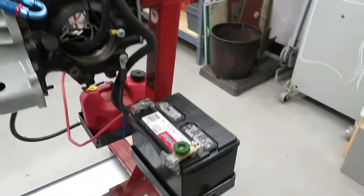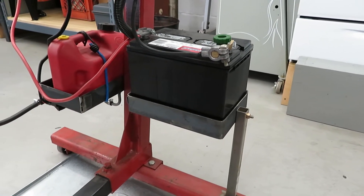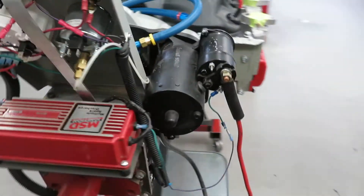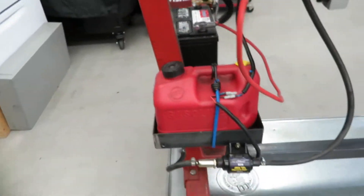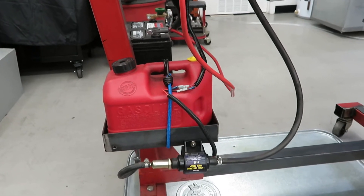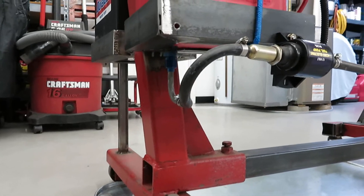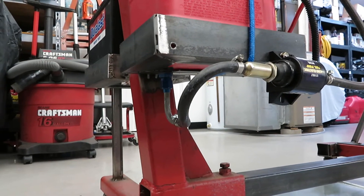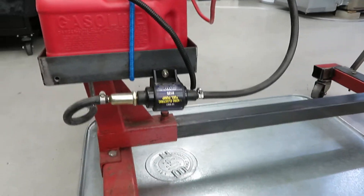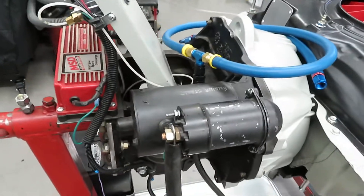We need a battery, so I made a little stand here to hold a common battery. We also need fuel, so I have a little cheap fuel tank — I don't know, a gallon or so. I went underneath here and just put a hole in the bottom of it, ran a tube out over to a common cheap electric fuel pump. And right up here I have the starter, of course.